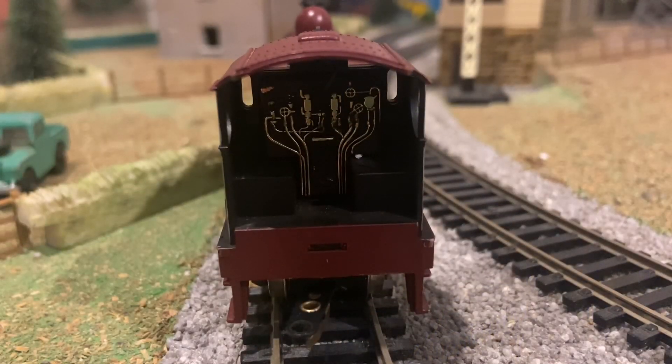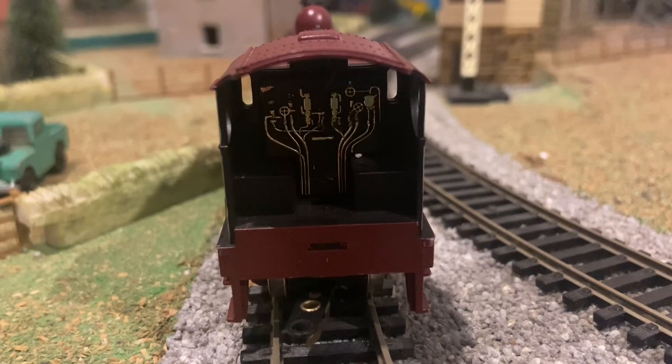The locomotive's cab is fairly basic — there's no separately fitted detail. But the detail that's been moulded is picked out in gold, and I think it looks quite nice.